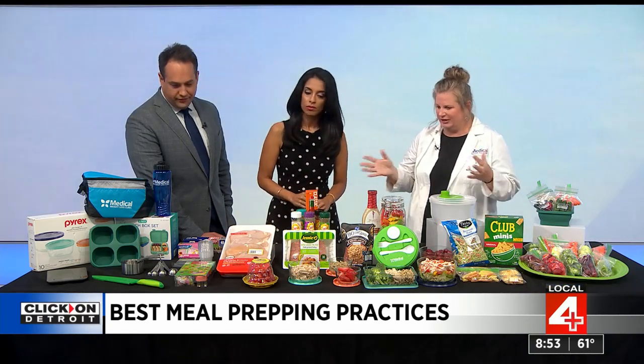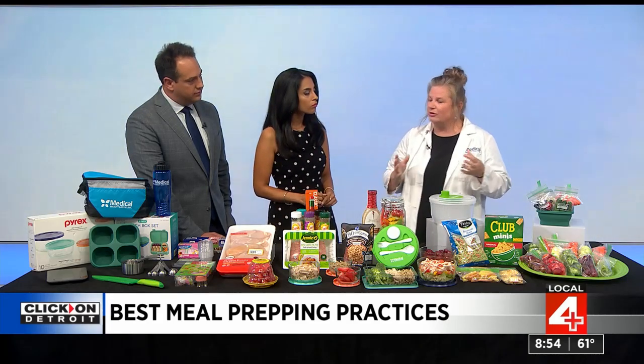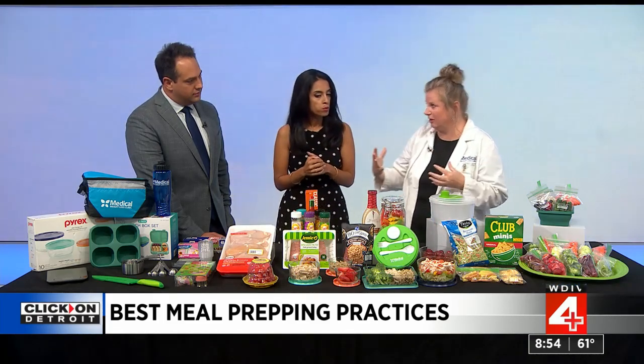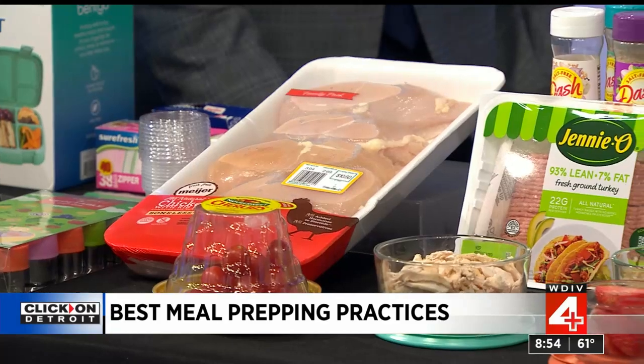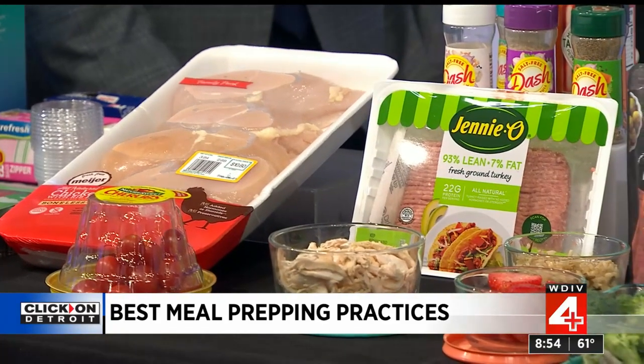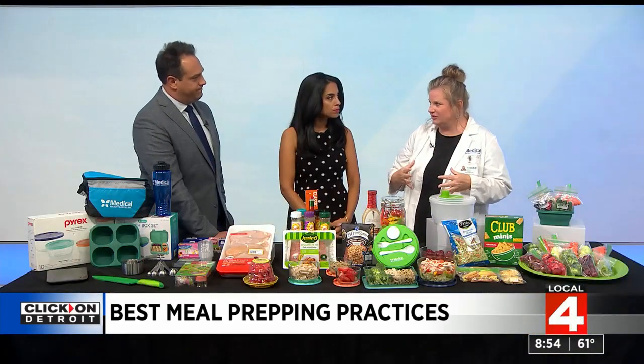Pick a day of the week to do your batch cooking. I like to simplify it by picking one or two different proteins. For instance, these are two of my favorites — chicken and ground turkey. You batch cook them at the beginning of the week and then they're ready in your fridge so you can just grab and go.